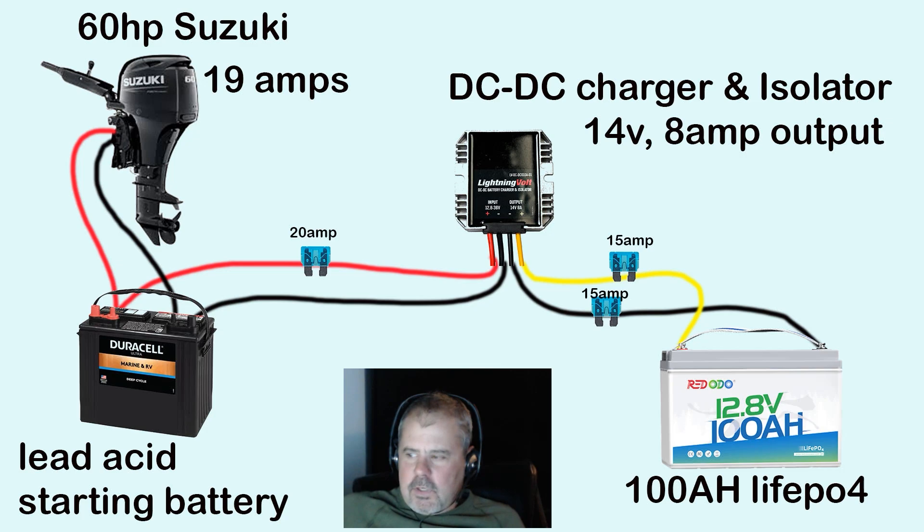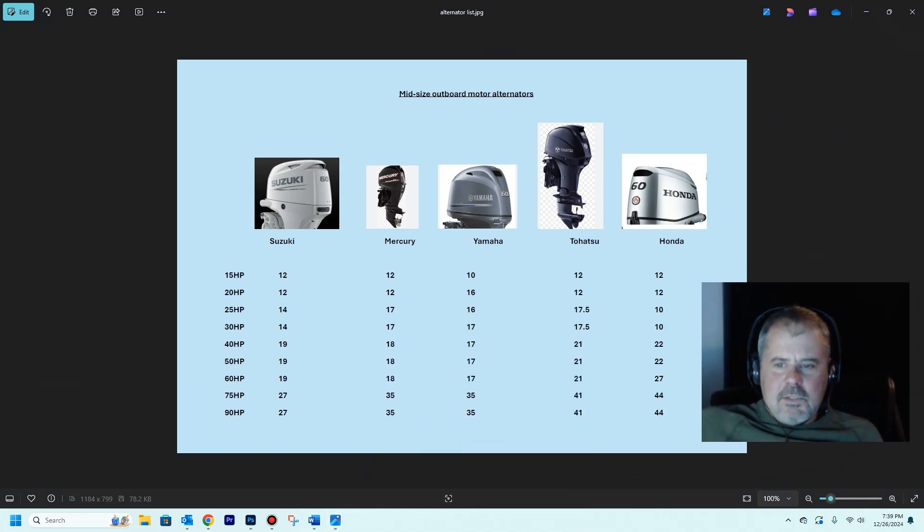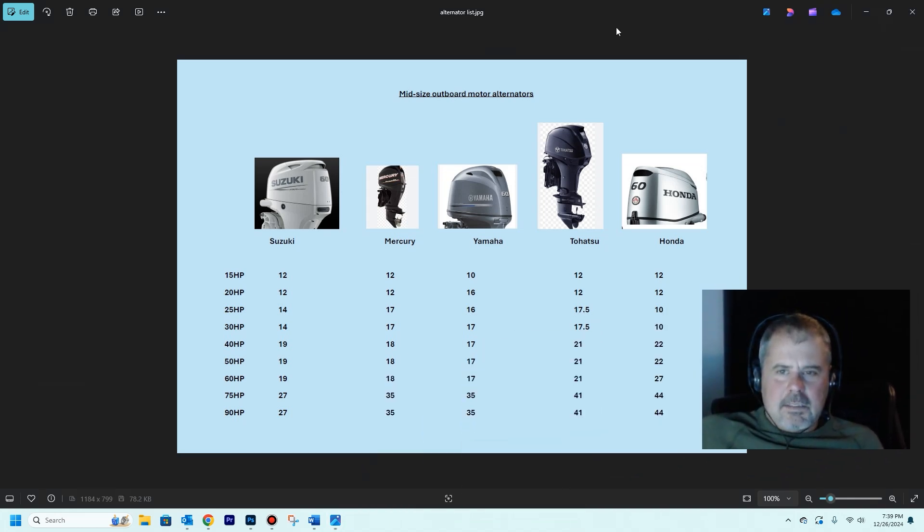Before I go further, let me talk about what I learned in this research. One thing that a lot of people seem to agree upon is to protect the alternator in your outboard engine: you don't want to use more than 50% of the amp rating that your outboard is putting out. For example, if you have a 20-amp output alternator, you don't want to use more than 10 amps going out to your battery. You want to have a safety factor in there.